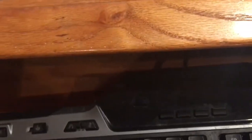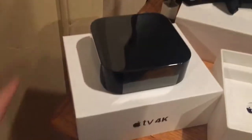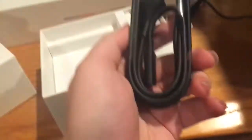Alright, so this is what you get in the box. That is heavy — it is like actually heavy. And yeah, the picture on the front is actual size. You get the Siri remote. Underneath here, you get the power cable. Very simple.